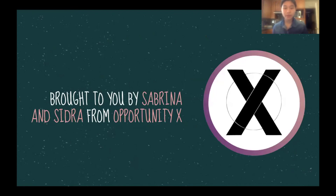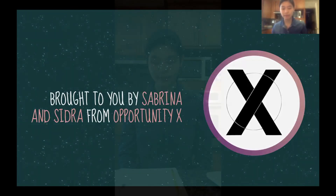This presentation was created by Sabrina and Sidra Mi from OpportunityX. We hope you had fun today and learned a lot. If you have any questions, feel free to email OpportunityX or put it in the comments below. Thank you and we'll see you next week.